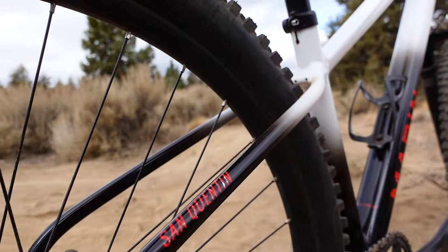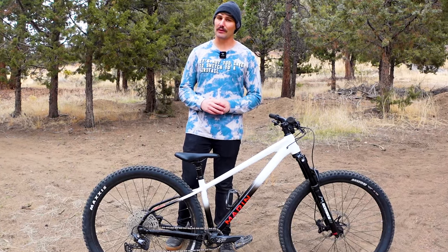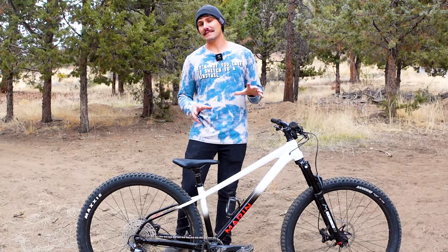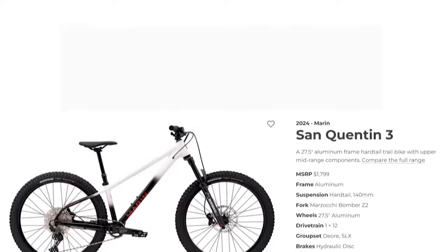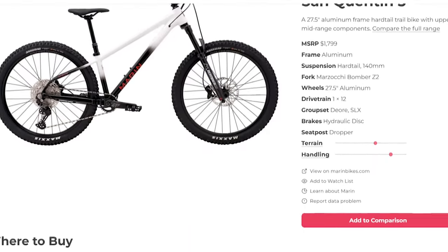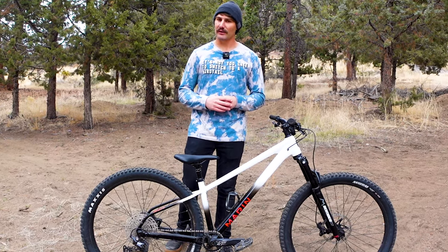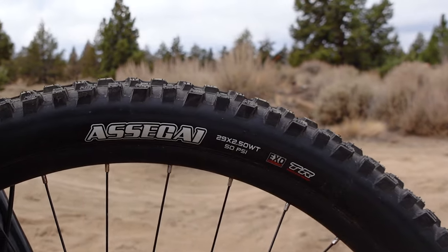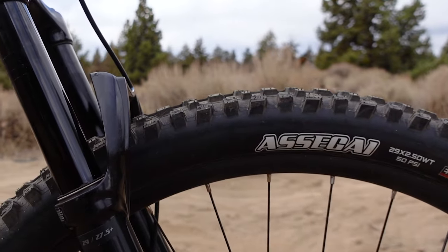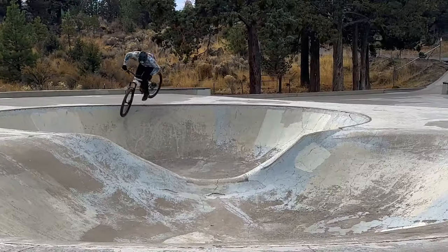This is the third iteration of the Marin San Quentin that I have had the privilege of riding. During that time, one thing I've learned is that Marin really knows how to listen to their customers. When they released this updated frame earlier this year, it was still only available with 27.5 inch wheels, and a lot of riders were disappointed. But Marin heard their cry and just about a month ago, quietly released this 29 inch version. While on paper it may appear that this bike is taking a step back from its dirt jumping roots, I can assure you it is still every bit as playful.